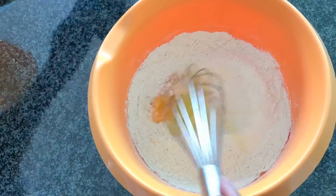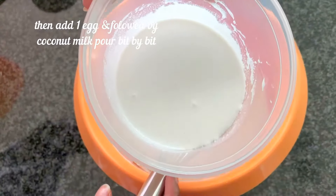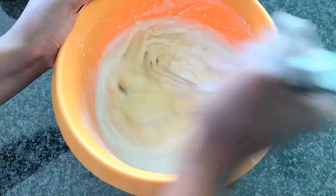Then add one egg and continue mixing with the dry ingredients. Then lastly add coconut milk bit by bit until your mixture is slightly thin but not so watery, as you can see in the video.